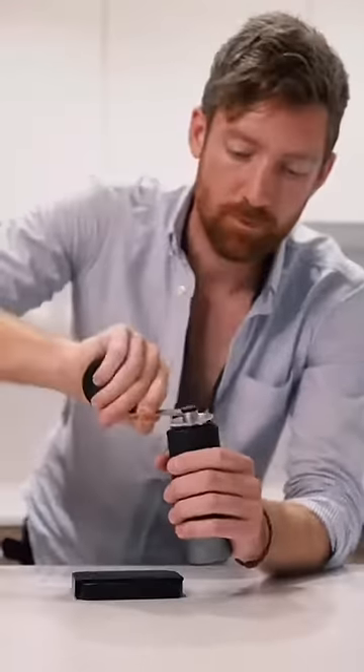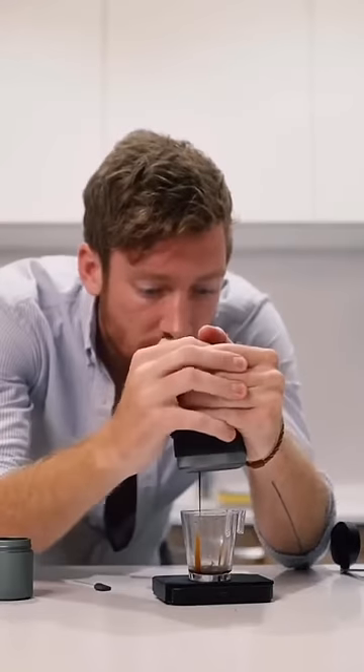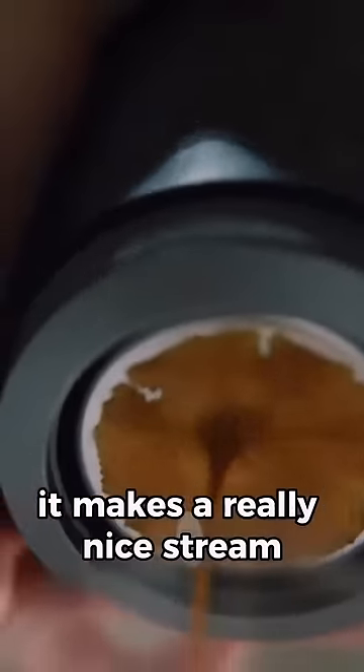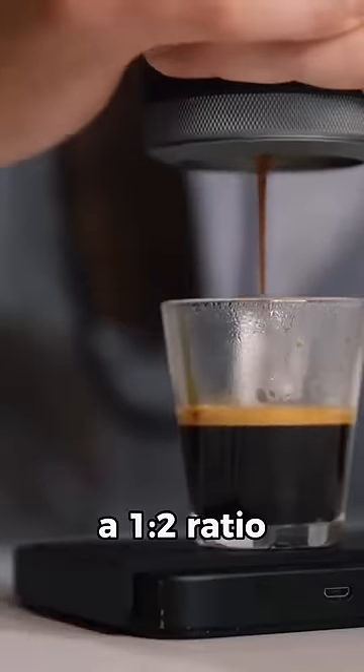You can start to see some of the espresso coming through. It's a nice smooth pump, as you can see it makes a really nice stream, so I'm going to go to just over a 1 to 2 ratio.